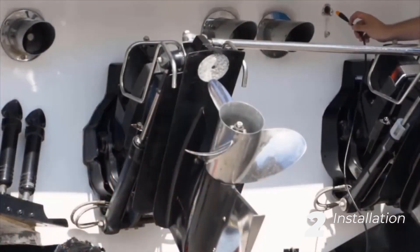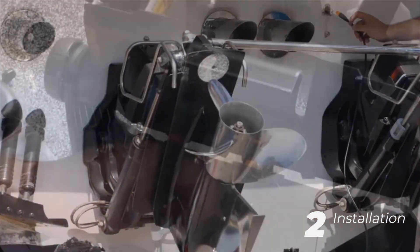Then run your cables to ensure they fit correctly, and add your ferrite beads.